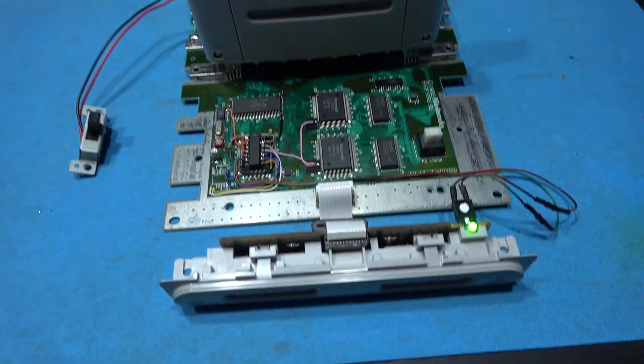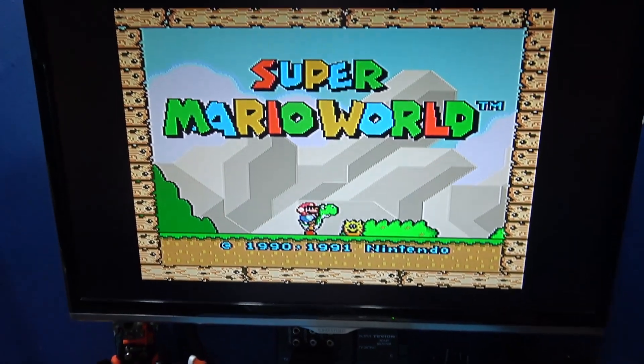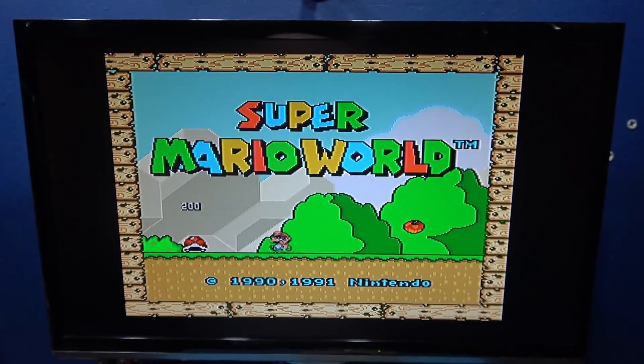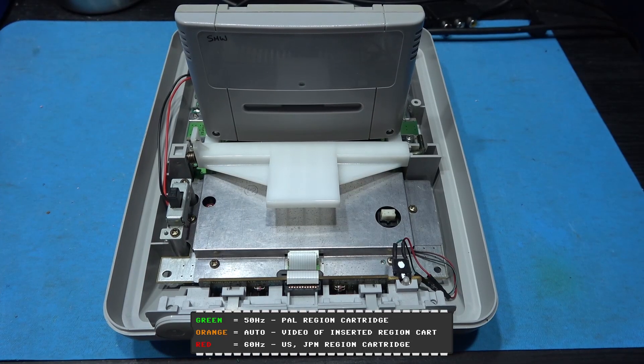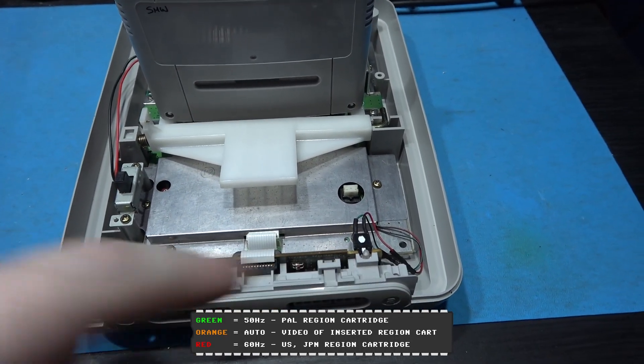What I'm going to do is get the system all back together and then wrap up the video. We've got a Super Sick slice. What I want to do is show you how the auto mode works on a Super Sick.